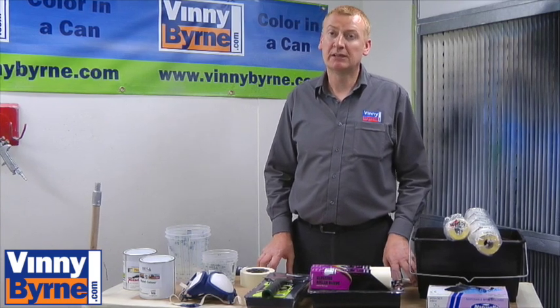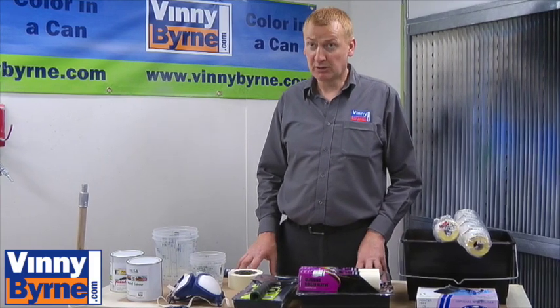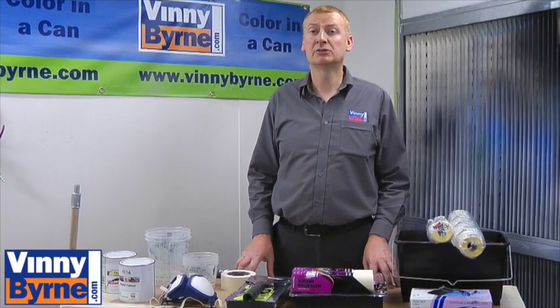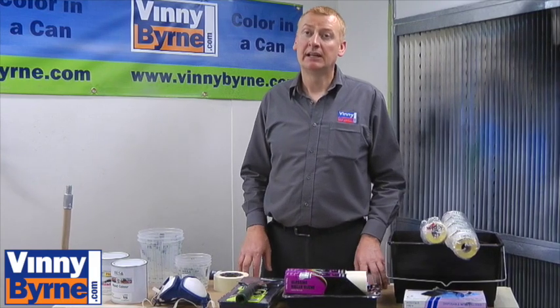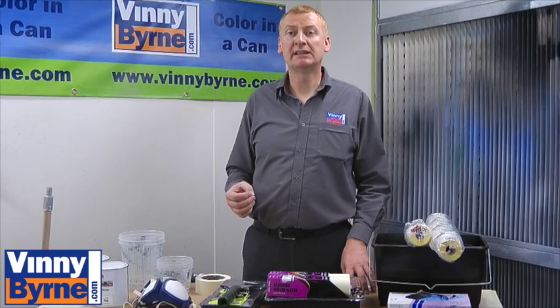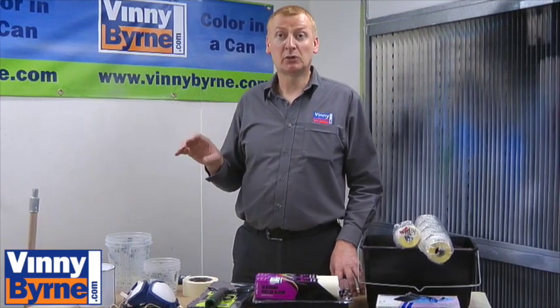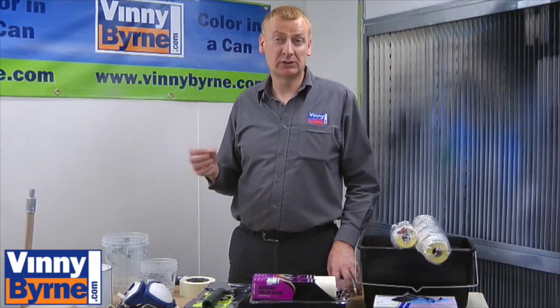It's also worth noting that if you have a situation with water leaks or rising damp, that can be a major problem — no matter what type of paint you use, it'll simply lift it off. If that's the situation, you need to sort it out first. We've also put a very useful link on this video, so if you click on that it'll give you the do's and don'ts about painting a concrete floor and what to look for.